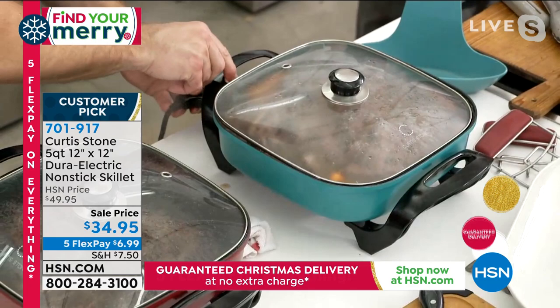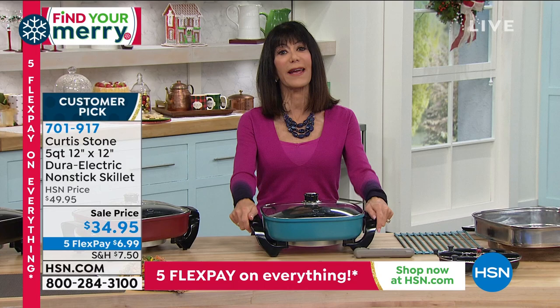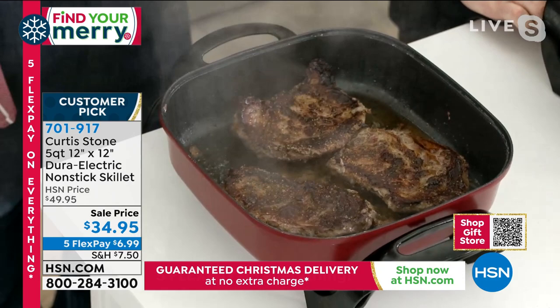We're going to say hello to Cindy, joining us from Florida. Hi Cindy, welcome to HSN — you're with Bobby and Chef Curtis Stone today. Cindy says: 'I love your product. To me it's the best thing on the market, the best value. You need to invent a deep fryer for the turkey when you want to deep fry it in grease so the cleanup is so easy.'